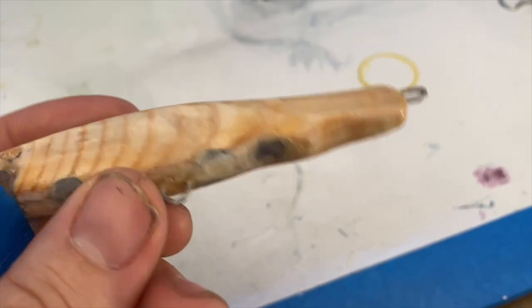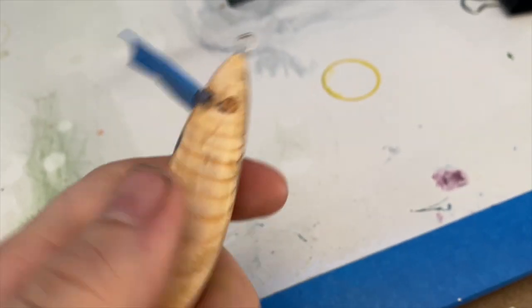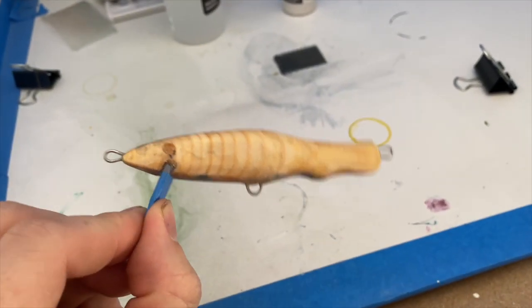Here's the bait — believe it or not, it's sanded. It got really dirty but it's smooth and it's ready to go. This is the one I'm going to do as a perch, so let me get started on that.